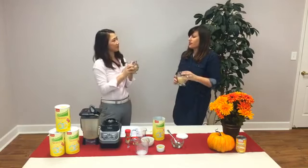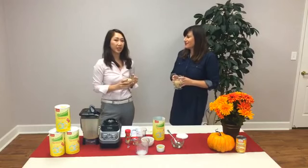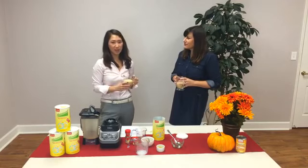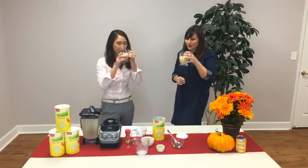One last question we get a lot is: where can you buy Almisade? You can purchase it at major pharmacies — Walgreens and CVS — and also at nutrition stores like GNC and the Vitamin Shoppe. You can also shop online at Amazon.com to find Almisade.